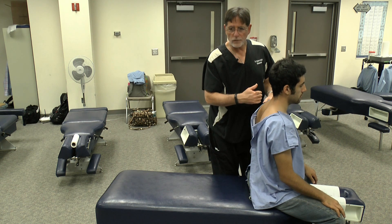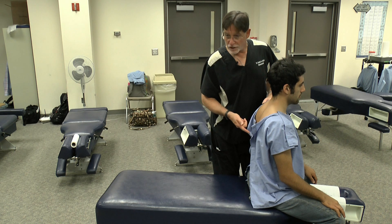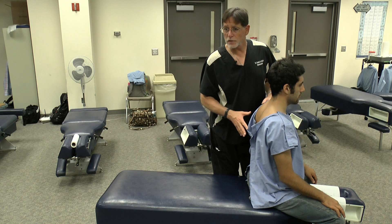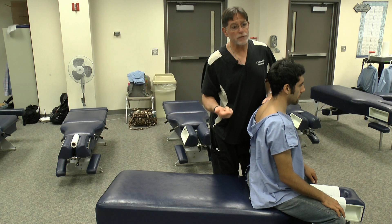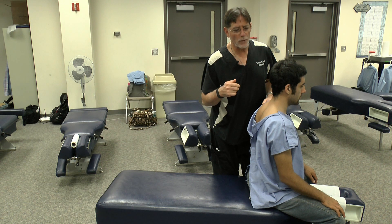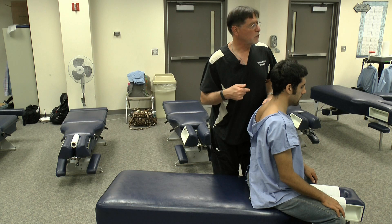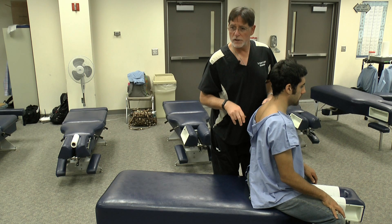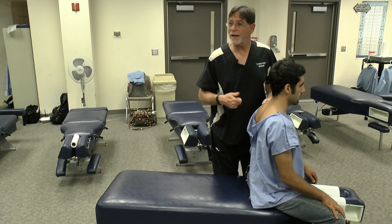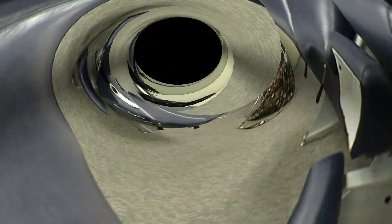So we did flexion-extension and lateral flexion rotation in the cervical-thoracic spine, as well as flexion-extension and lateral flexion rotation in the mid and lower thoracics. Segmental movement and end play, applying overpressure to elicit the end play. And we did P to A joint play using our reinforced digits and using our thenars, and then some counter rotational joint play using the bilateral thumb spinous contact.